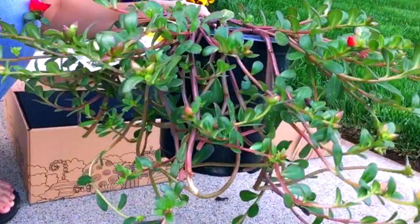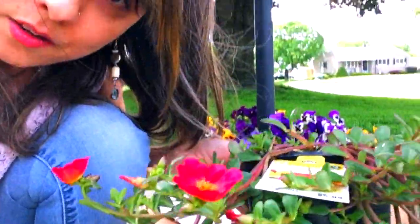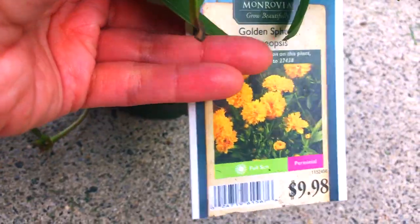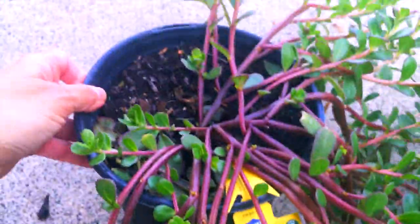First, let me show you the plants I got for this fairy planter. The first one is a trailing annual called purslane — a beautiful little vine-like plant with cute little poppy-looking blooms in bright red, great for cascading over the side of the planter. Next are these marigold-like bright yellow flowers called golden sphere coreopsis, which will go toward the back since you want your taller plants in the back. Both the purslane and coreopsis need full sun.